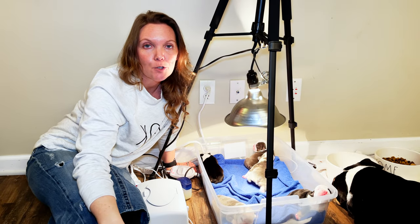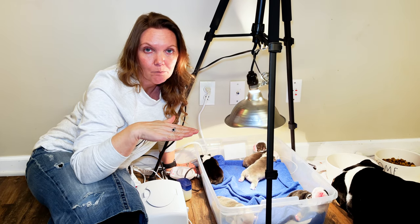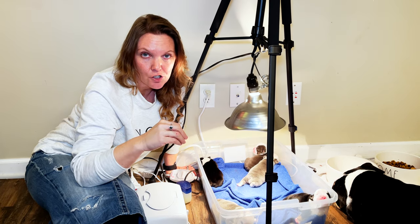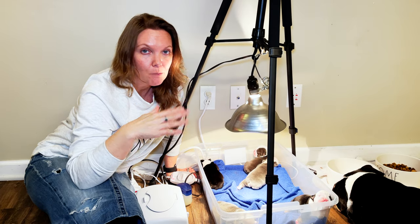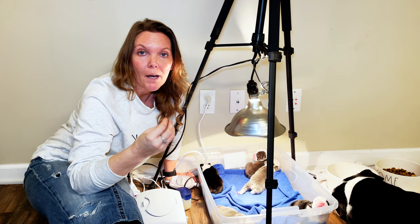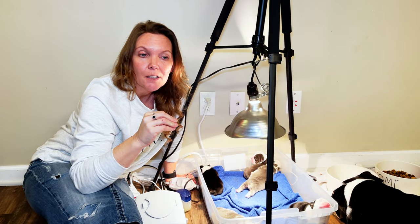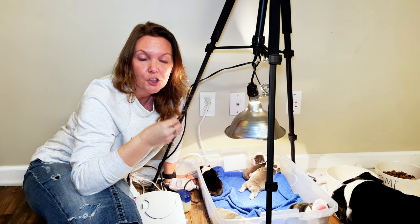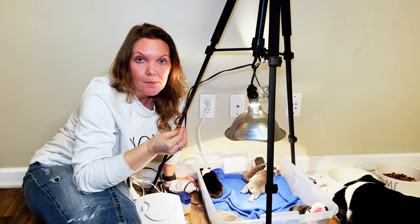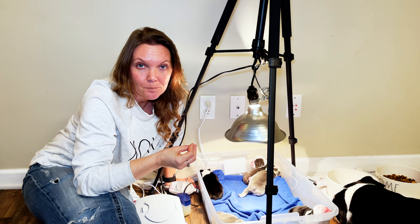The importance of this lamp is this: if your puppy's temperature drops below the range of what it's supposed to be, how you can tell is the puppy will become very lethargic. It won't be able to move very much on its own or hold its head up. What happens is when the puppy's temperature drops, the blood sugar drops as well, and when the blood sugar drops, their heart rate drops and they can quickly go into a coma and not wake up.